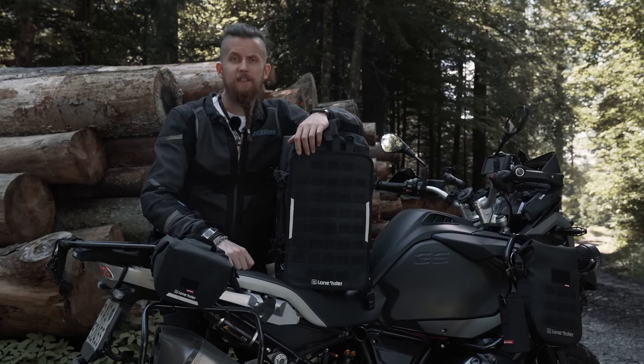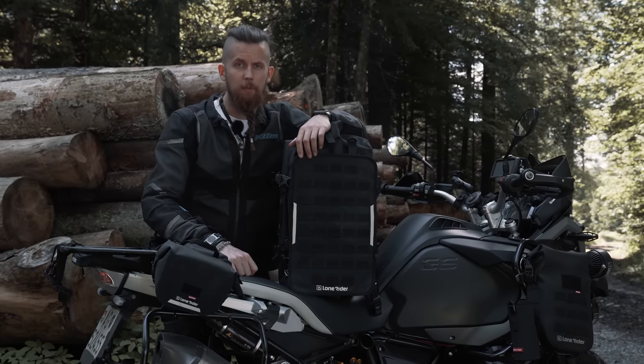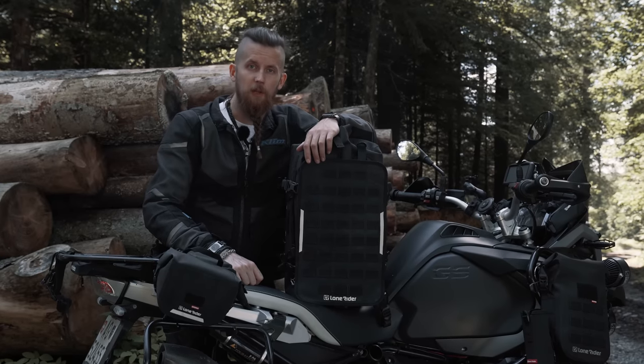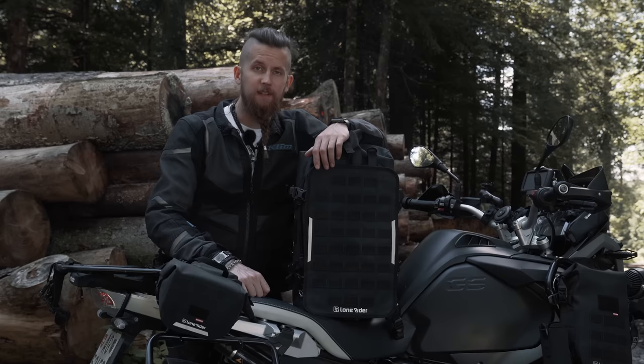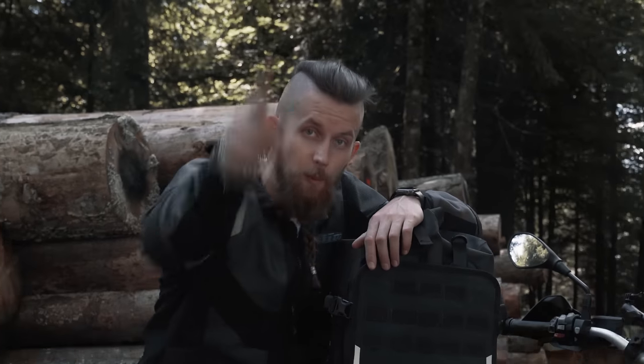That's it for me! If you want to know more about the Overlander bag and order one, the link to its product page is down below. I hope you liked this video — consider subscribing to our channel if you want to see more content like this. Until next time, ride safe!